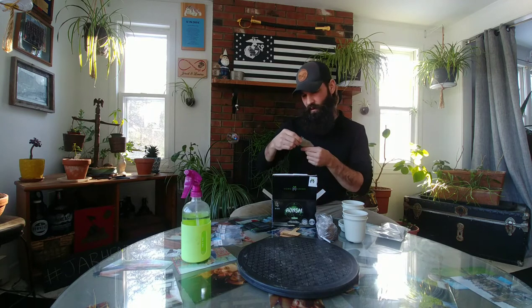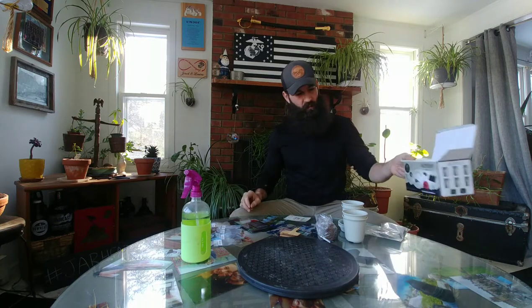Jacaranda mimosifolia, also known as the blue jacaranda — if you've seen it in other kits — I have a few of those in different stages of life, more like two to three years old. There's also a kelp nutrition pack. Step by step — thanks a lot, broski Scott Winard at Let's Do Bonsai. I highly encourage you to check out his channel; he has a lot going on, some great greenhouse content. So bonsai grow kit — homegrown — that's what's coming up on today's episode of Jarhead Bonsai.